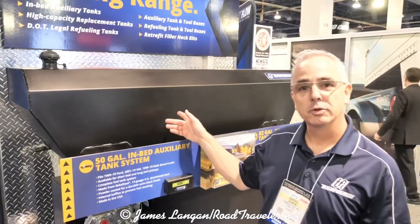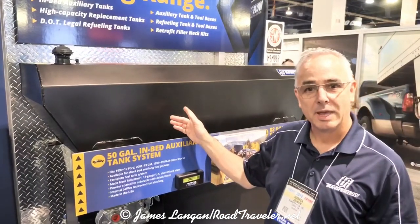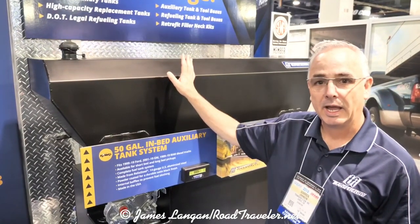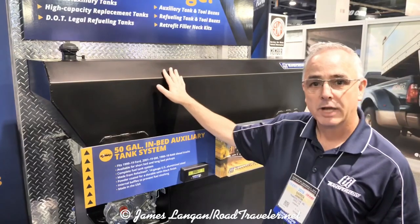This is our 50-gallon in-bed fuel tank system. It's a new design that we came up with just this year. We also have this available in a 75 and 100-gallon unit.